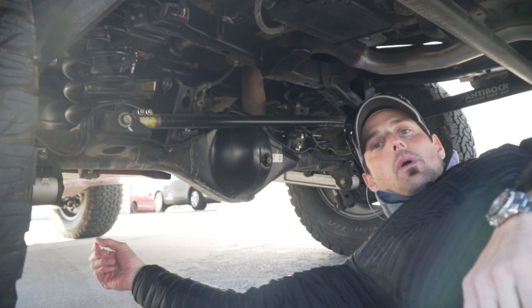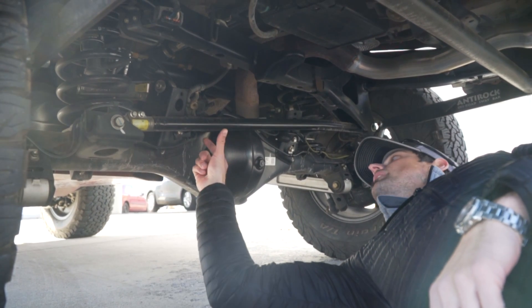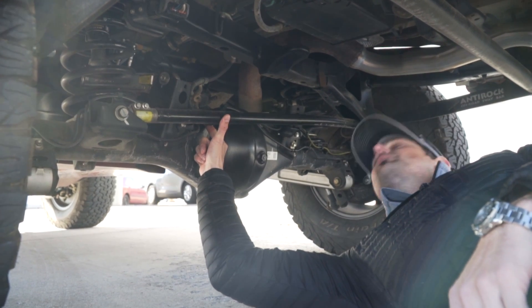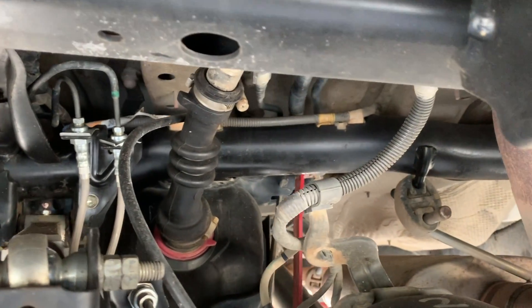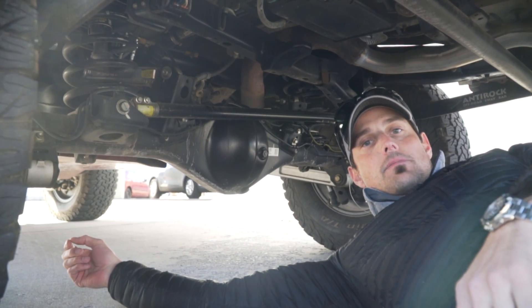Now we're underneath my vehicle, the 2015 TRD Pro, and instead of the factory stubby differential breather, you can see it's the ARB kit here that goes right into the differential and runs a line along the frame all the way up to the manifold, which is nice and tidy inside the engine bay.